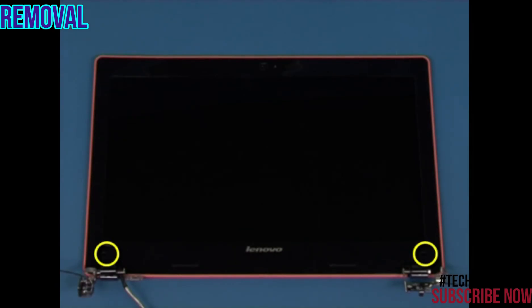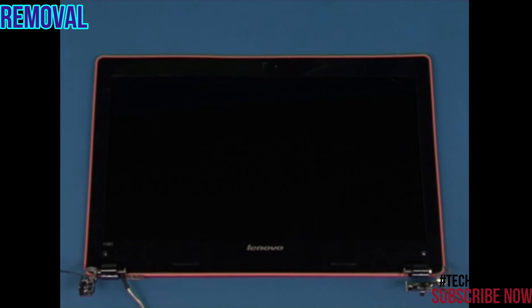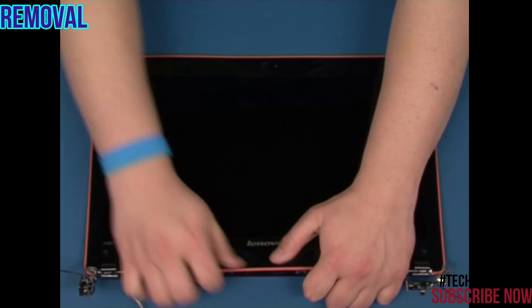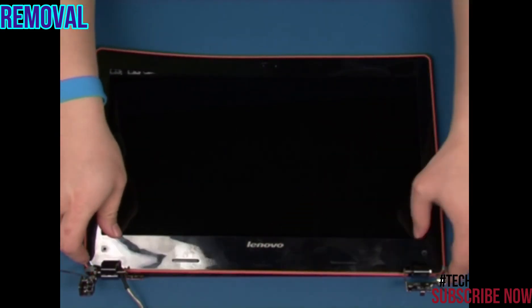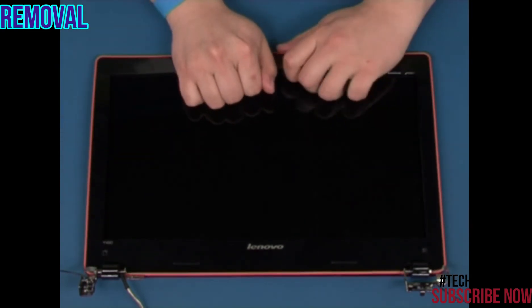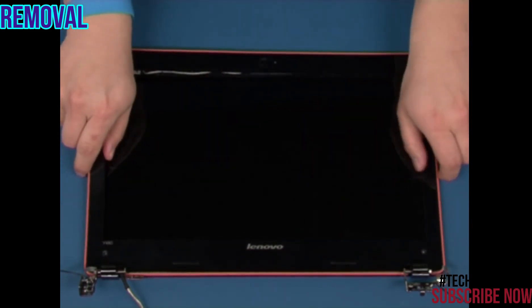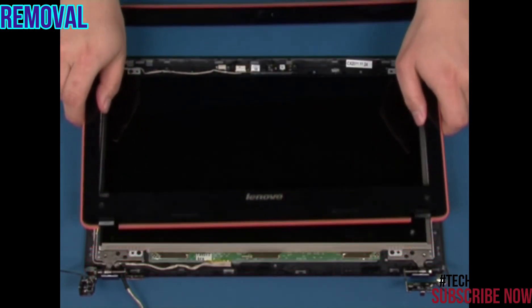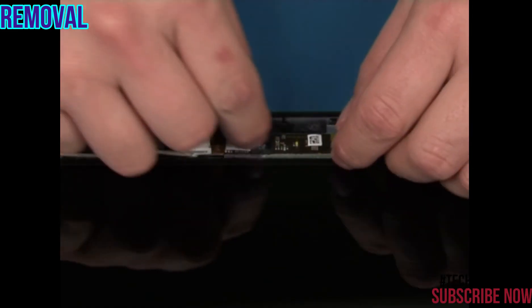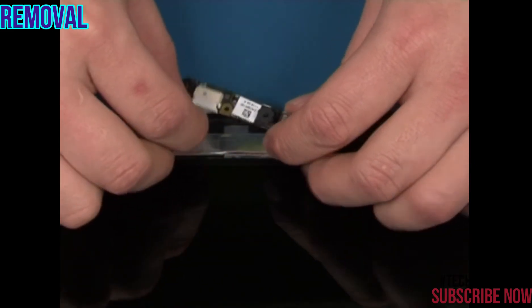Remove the two rubber caps and the two screws. Starting from the bottom, gently unsnap the bezel and remove it. Lift up the camera board and disconnect the cable.